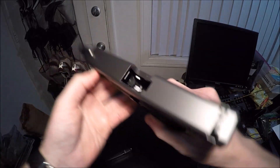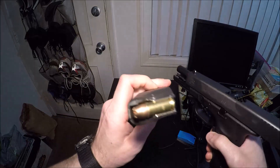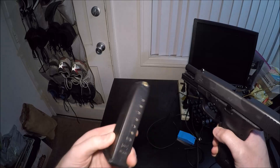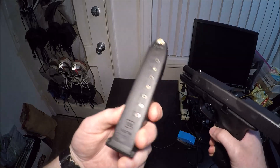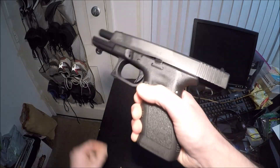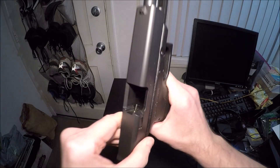I have the magazine out here loaded with Israeli hollow points — the IMIs. And again, 10 round magazine because California. Even the sights are all stock.